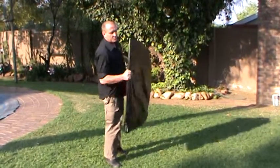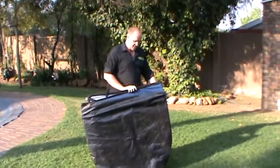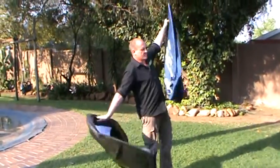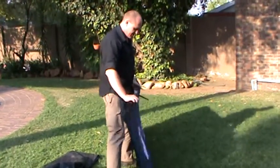I'm going to quickly show you how to put together a square pop-up banner. Open the bag, pull the banner out of the bag, and pretty much let it go — it will pop open by itself.